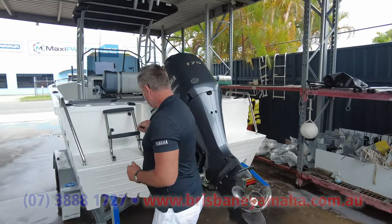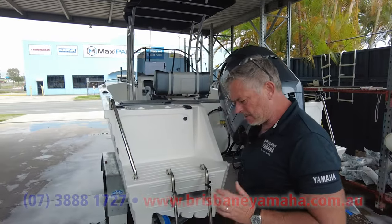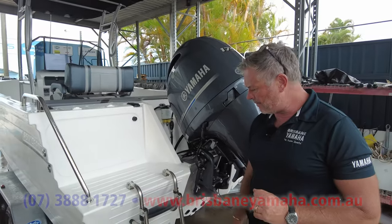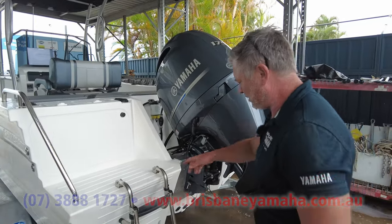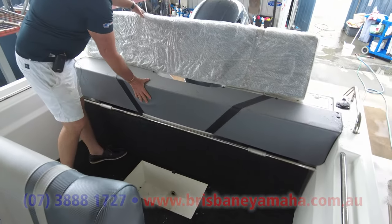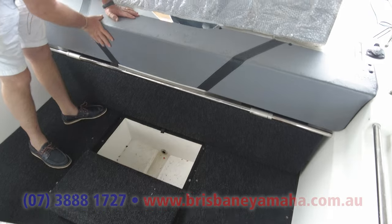There's a lot of things on here that you don't need but you'd love to have. Let's go inside. Have a look at the back — that's just the cushion for the seat. It's a nice moulded, comfortable rear seat.